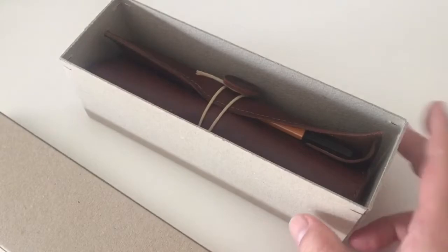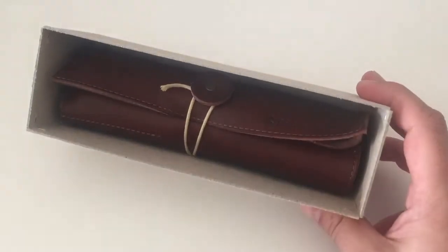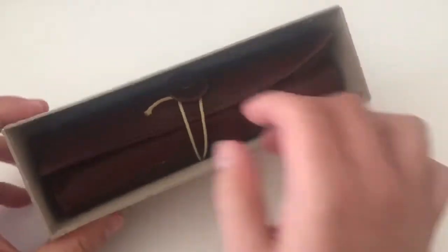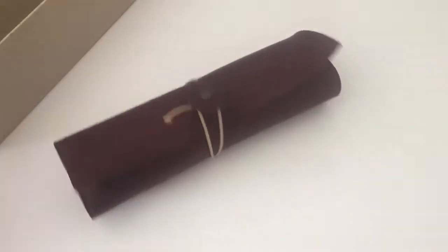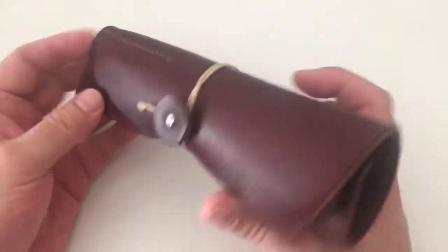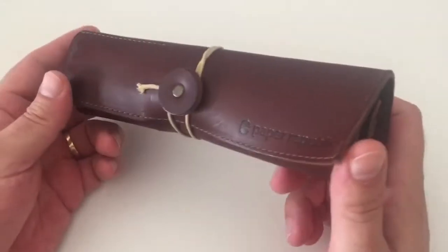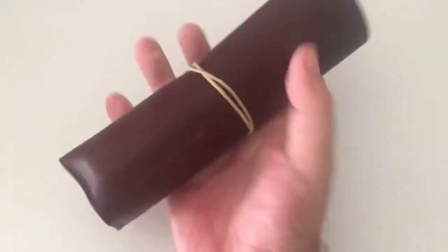The product we're looking at today is called Le Porte Plume, which is French for something like 'something to carry pens in' or 'to carry pens around.' It's a leather pen roll. The one I have here is brown — the color is called Chestnut. It costs 60 euro, which I find is pretty reasonable for a leather product.